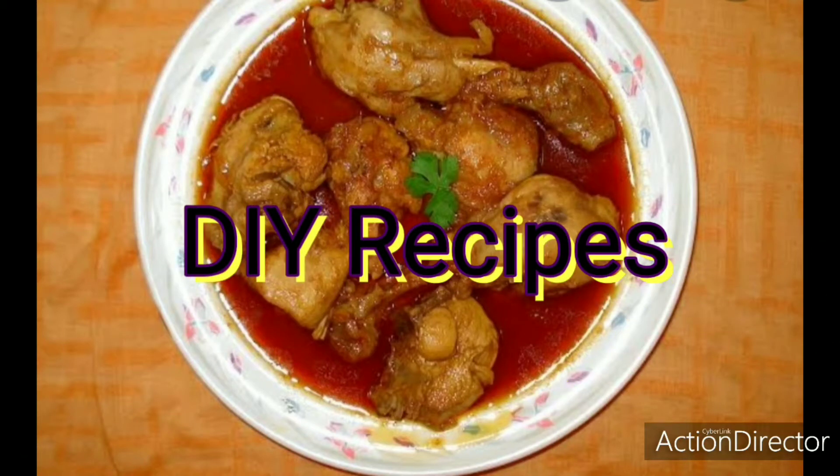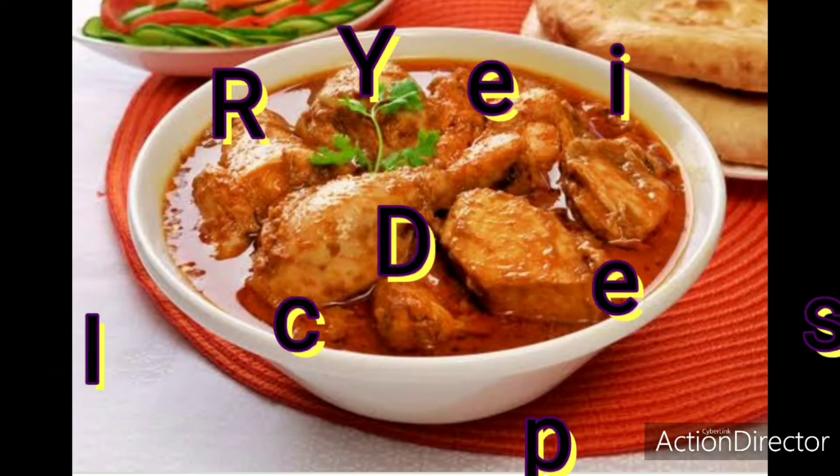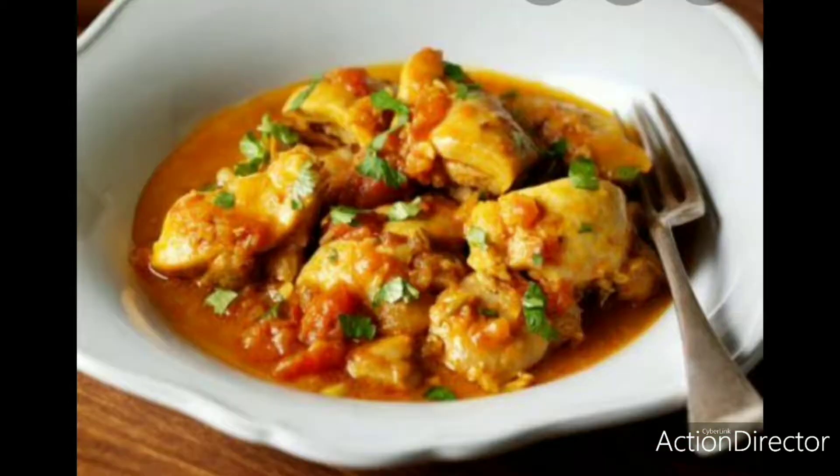Hello friends, welcome to my channel D.I.V. recipes. I'm going to make a spicy chicken — a quarantine special dish.